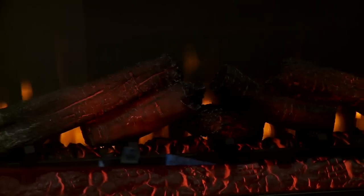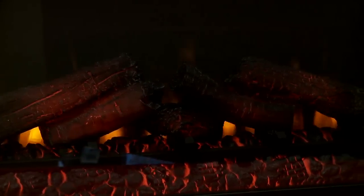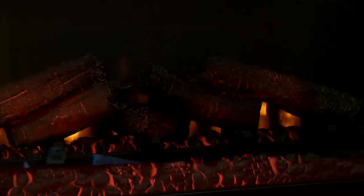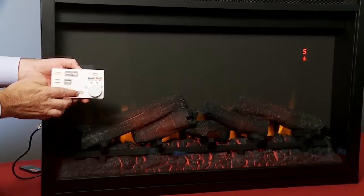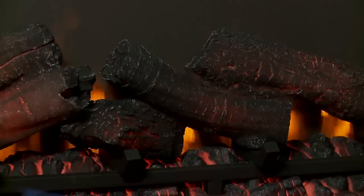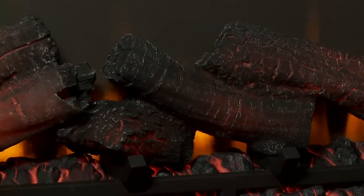The undulating ember bed and realistic flame effect will enhance any room with the glow of a fire without any of the mess. The flame effect can be adjusted using the five brightness settings. A downlight is also included to enhance the viewing of the flame effect.